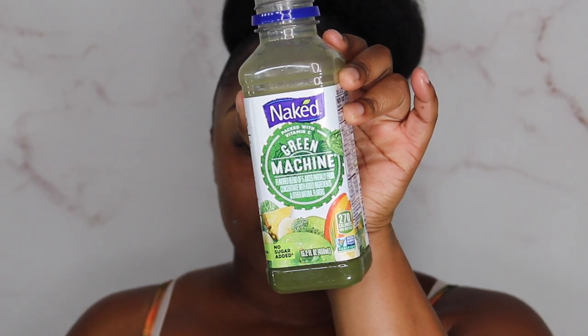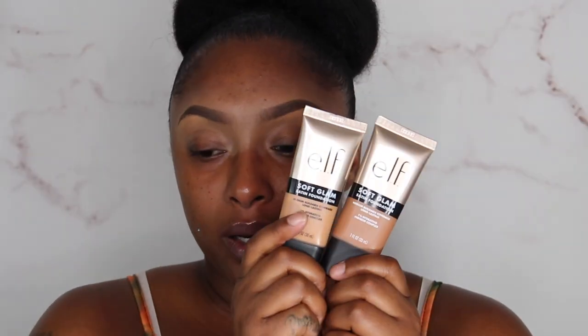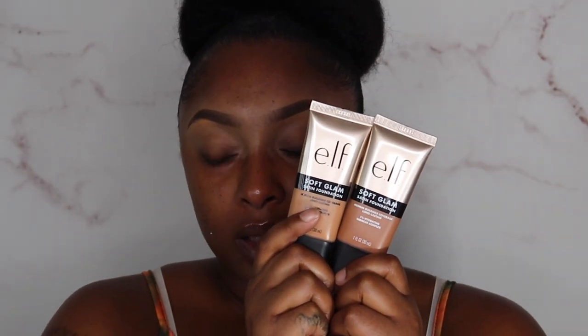Hey y'all, welcome or welcome back to my channel. I am your favorite girl Amory, and as you can tell by the title, we're doing a foundation review — it could very well be a wear test as well. Just to go ahead and start off and be in the clear, it is a review of a new foundation. Side note: Naked Green Machine is the best, but let's go ahead and talk about the new ELF foundation.